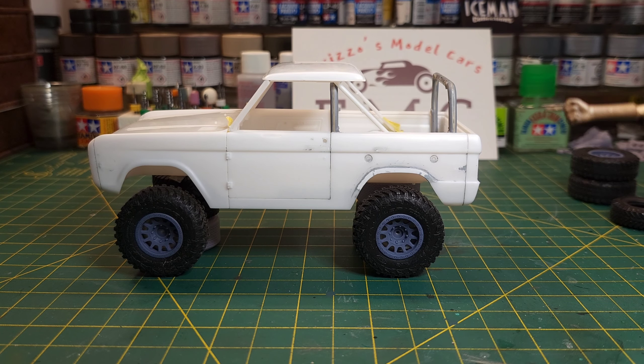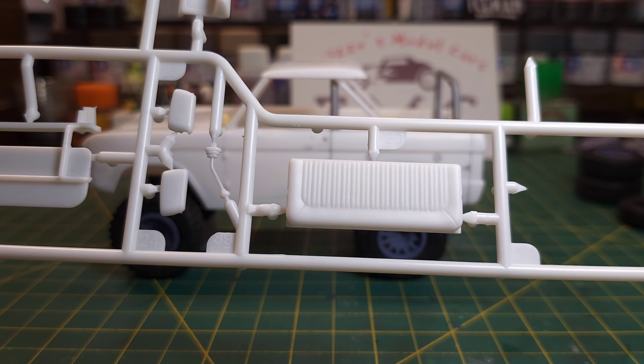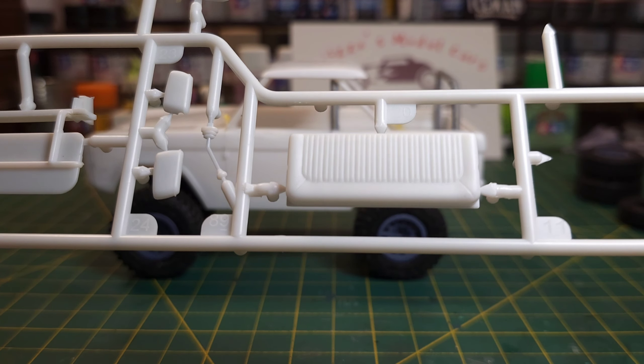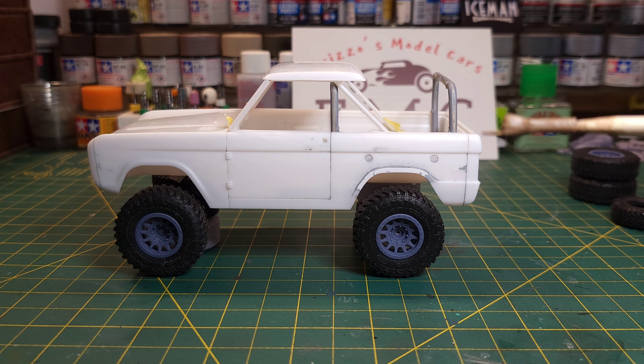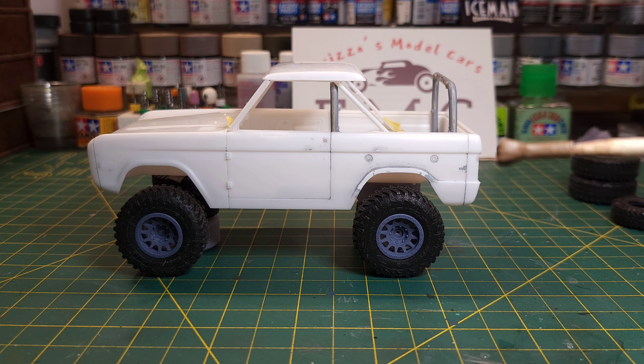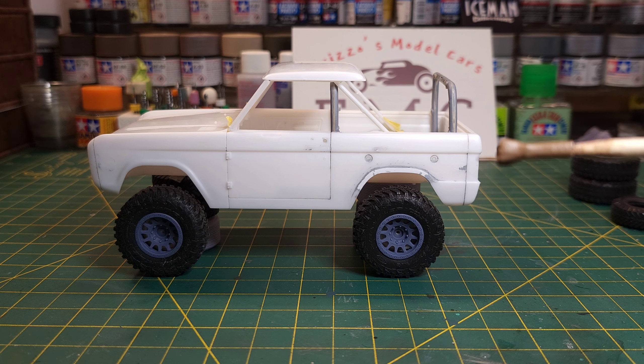The other parts of the roll bar are in there as well. There's another part of the seat and the bottom of the seat too. I was actually going to go into my other kit to grab that seat because I wanted an open cab, and then I found it in here. I'd gone through the directions and didn't see anything, so I assumed those parts weren't included — then I started going through the actual parts and realized they are in there. It's really cool of Revell to keep those parts in the kit.